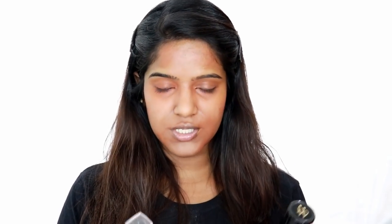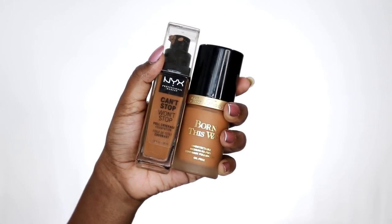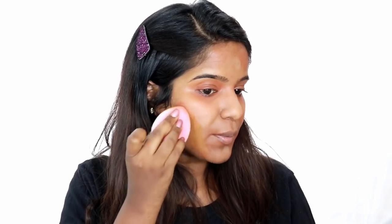Now I am going to mix these two foundations. I am going to mix different products and different shades - you can use one product but at times you can mix them. I am going to use Two Faced foundation in Chestnut shade and NYX Can't Stop Won't Stop foundation in Deep shade - a little dark shade. That is why I am going to mix these two. I am going to use good coverage with Wonder Pump and NYX.